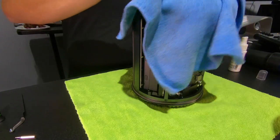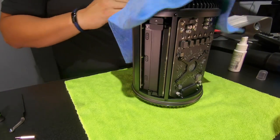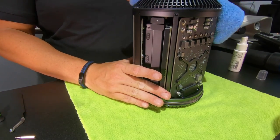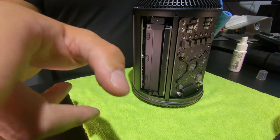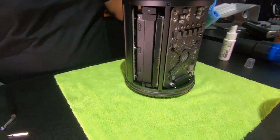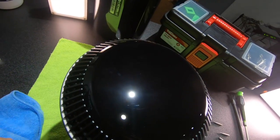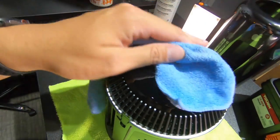One word of note: if you're going to use alcohol and a microfiber cloth, make sure you spray the alcohol on the cloth — not on the computer. Even though alcohol evaporates, it's still a liquid until it evaporates. Spray it on the cloth and then give it a good wipe down to give it a nice shine.